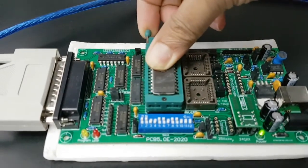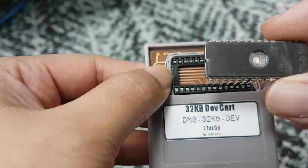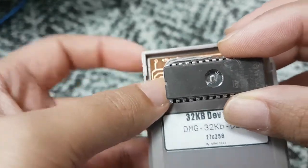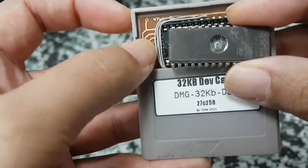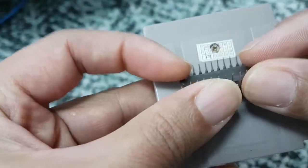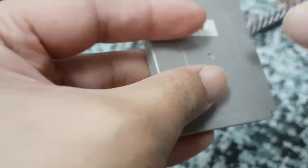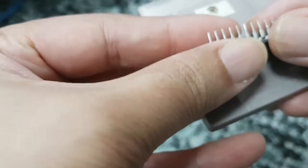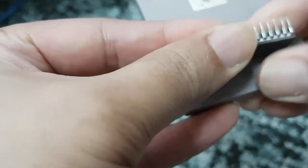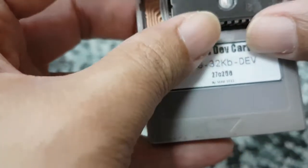Device programmed OK. Now we can remove the chip and put it onto our development cartridge. I've designed the board so that the orientation of the chip is horizontal and the notch is on the left. We may need to bend the legs inward a little bit on a flat surface, but we don't have to bend them too much. We will now insert the EEPROM into the IC socket on the dev cart, making sure the orientation is correct.